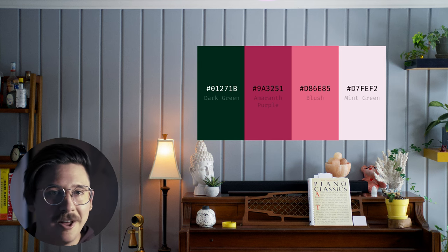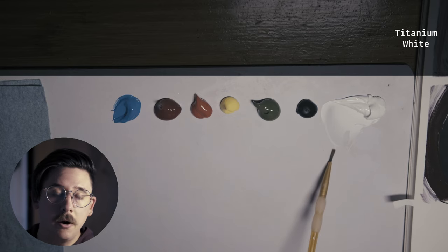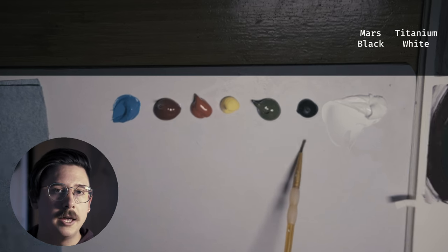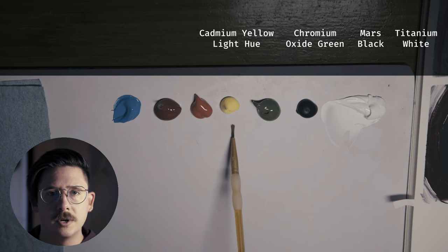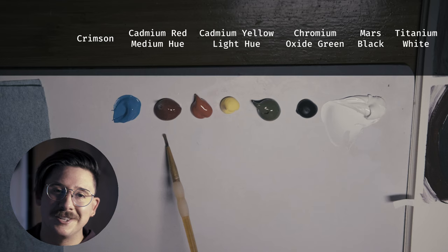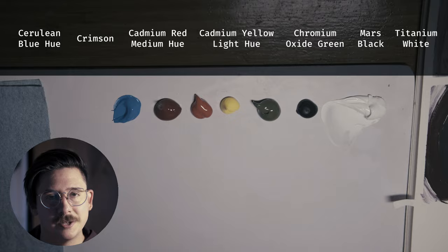This unlocks the next step, which is painted thumbnails. Here is my palette. I will be using acrylic paint for this one. And although I will be using oils in the final, really what I'm trying to focus on here is marrying the color combination to the size of panel and to the concept and style that I want. Let's go.